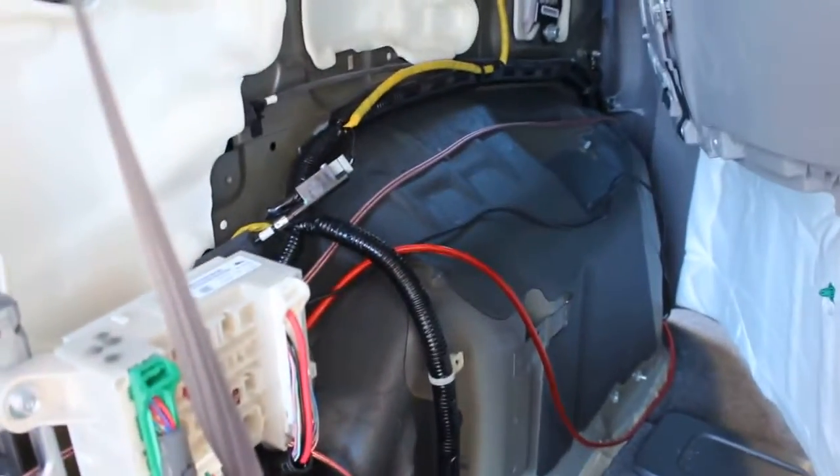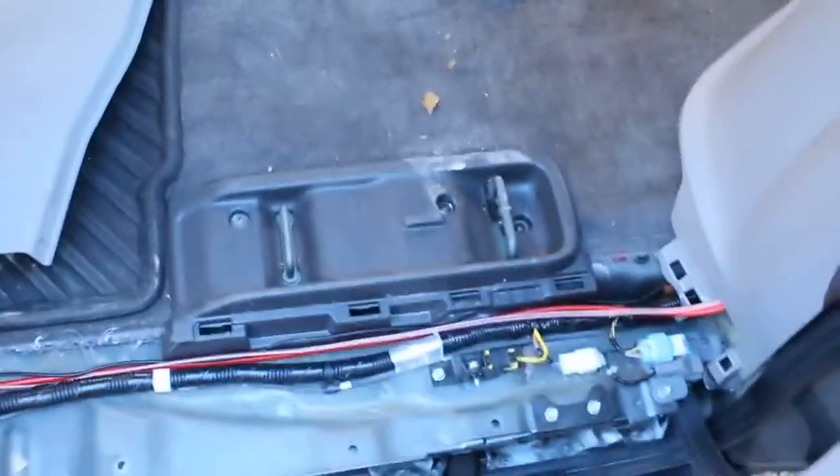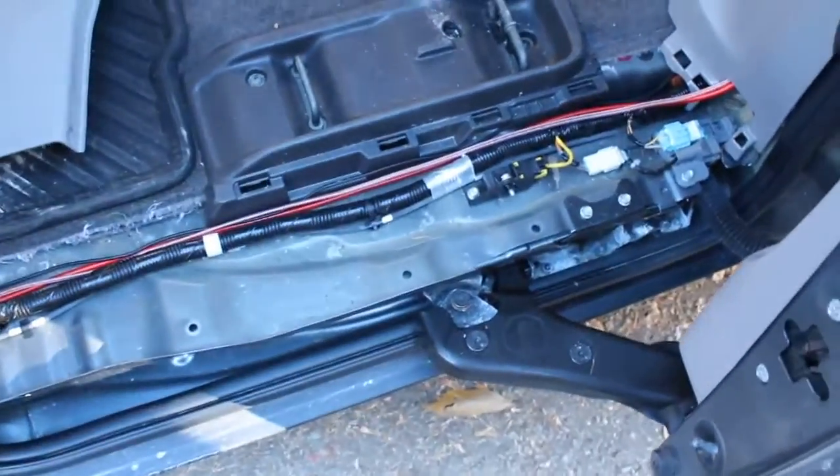I ran the speaker wire — or I mean the power wire — the RCA and the remote wire on the same side of the vehicle, which you should not do because it will give you interference. But it was easier, and I wouldn't have had long enough wire to go around the other side and over. So I ran it.